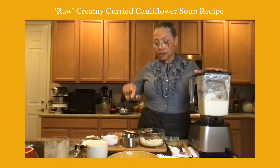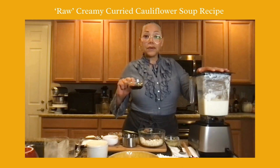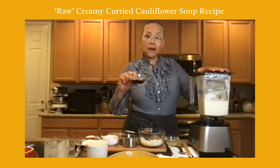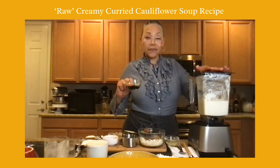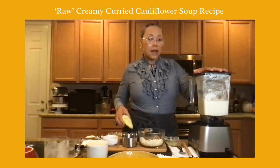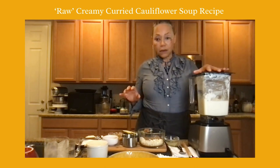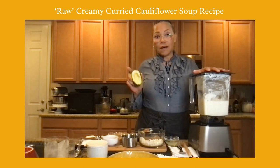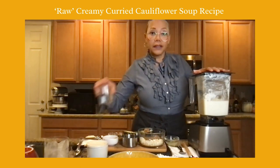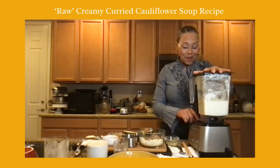I'm using a tamari that is gluten-free — it and mama soy are both raw and unpasteurized, but tamari is the gluten-free version, which is what I want for this recipe. I already mentioned lemon juice. I'm also going to add some avocado — if you have a nut intolerance, you could take out the cashew milk and use a non-nut milk, relying on avocado for the creaminess and good fat content. I'm going to blend now — mute if you like.